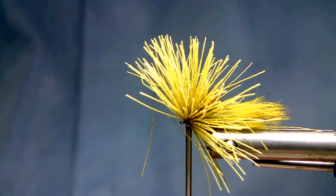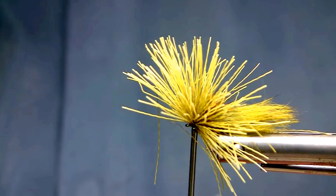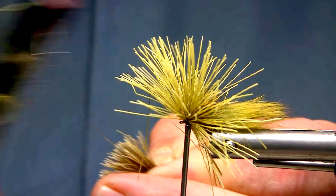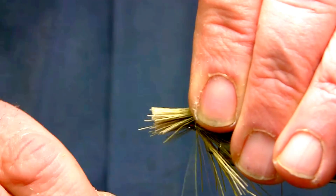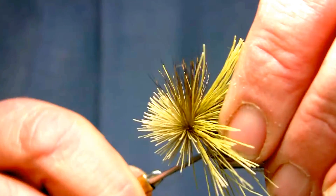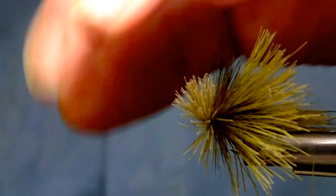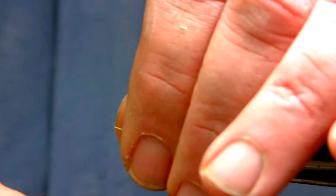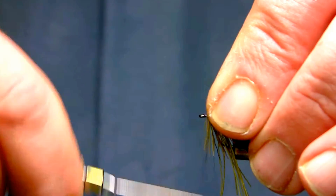I'll take another clump — just a smaller little piece, about half the thickness — and again I'll prepare it the same way, make sure it's all nice and clean. And we'll lay this in the very front here. A few good tight lashing turns, stack it again, bring the thread in front, and we'll just tie it off right behind the hook eye.